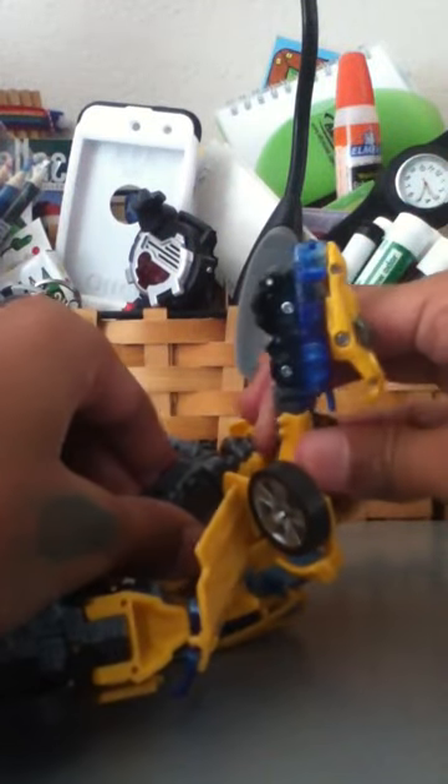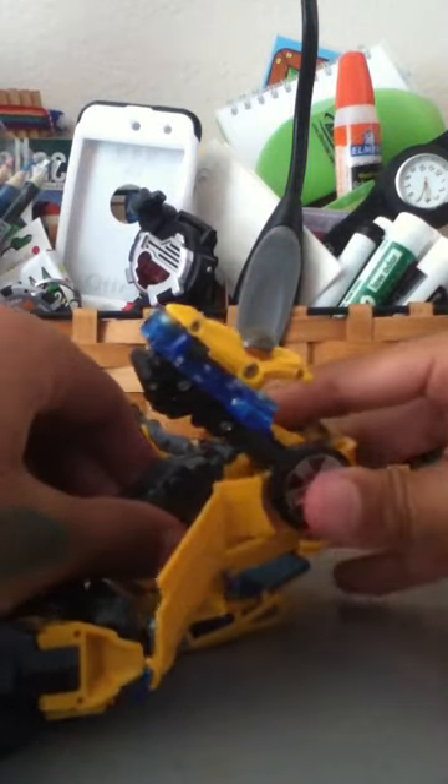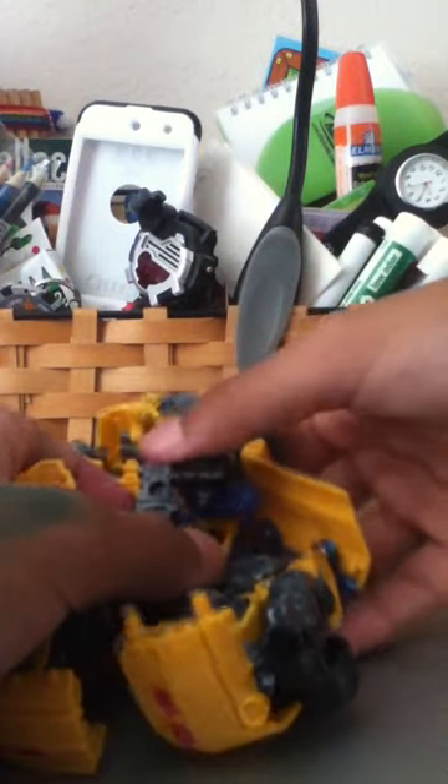Then you put his arms like that. Then you put his head back like this. Then you turn it this way, I think.